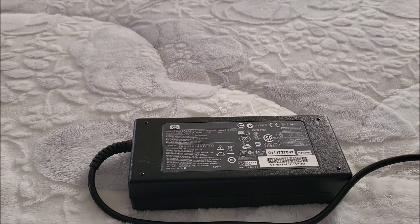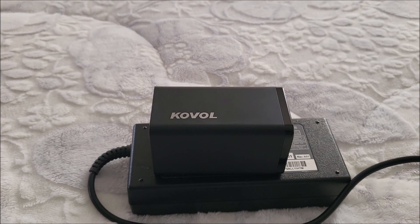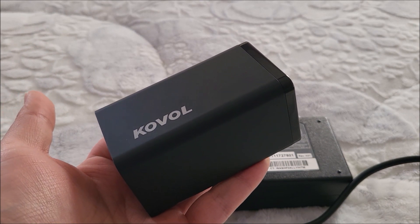This is a 120-watt adapter. How the heck did they squeeze all this into this? Let's see how they did it.